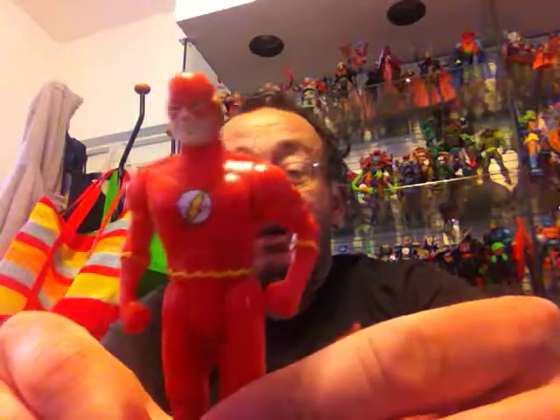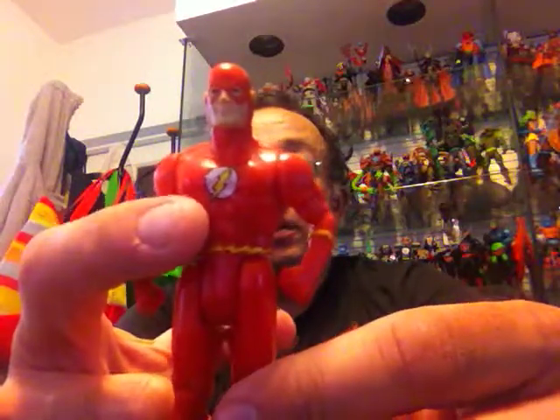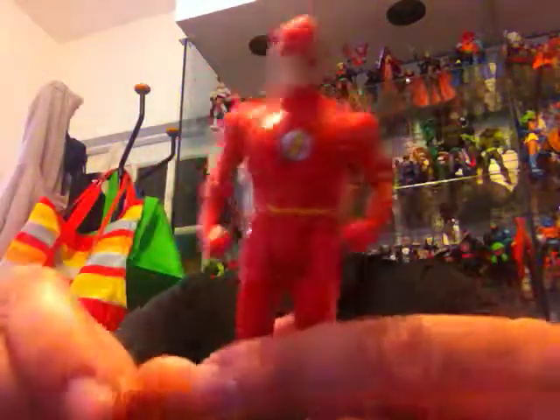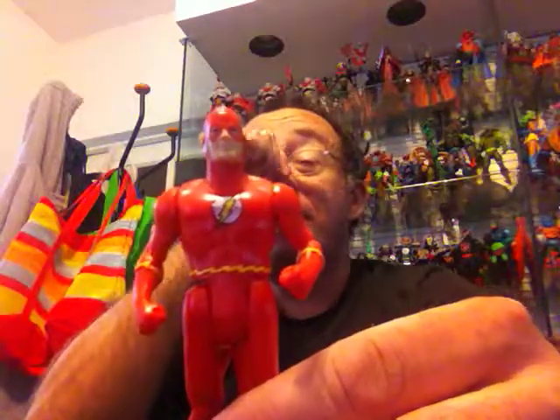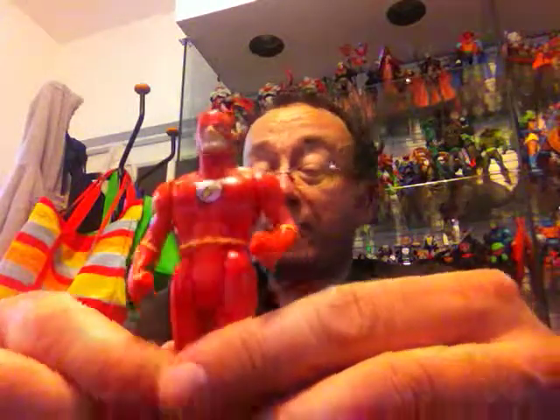Next is The Flash, done in a very nice red with a yellow belt and boots and his Flash insignia on the chest. In his case, when you squeeze his arms, it mimics his ability to run fast. He did not come with any accessories other than a mini comic book. This Flash is Barry Allen — one of the first Flashes after Jay Garrick, the original Flash.